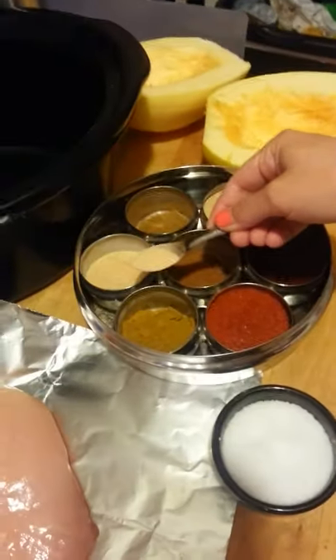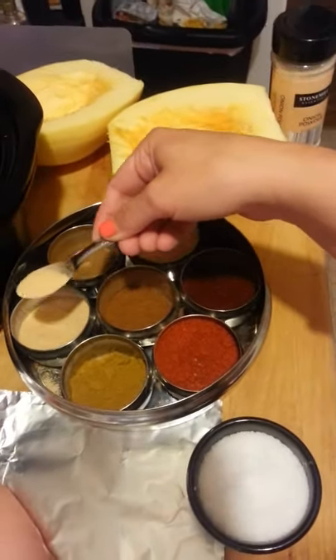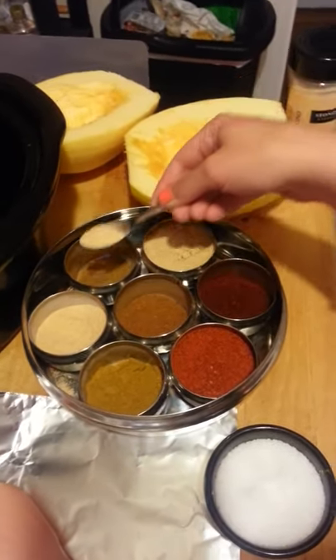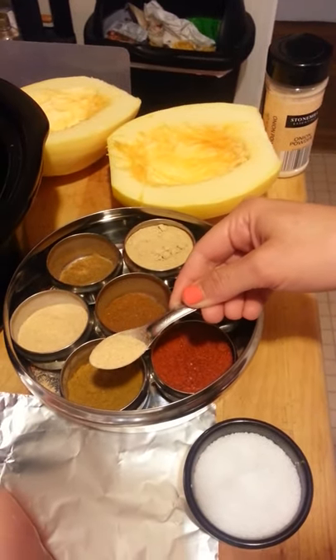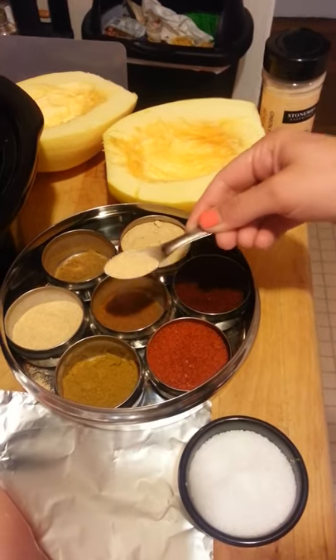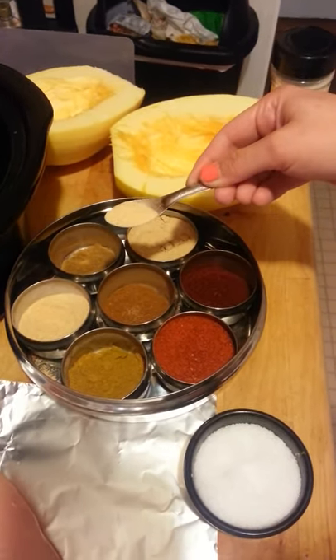I have my pretty little Masala Daba here — I love this thing. It's got garlic powder, cumin, ginger, chili powder, cayenne pepper, curry powder, and garam masala. So with just these few spices, I can make a lot of different dishes.